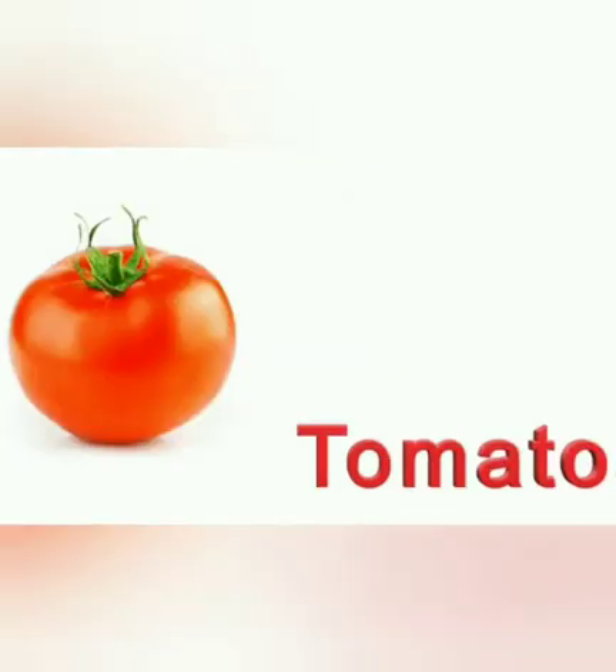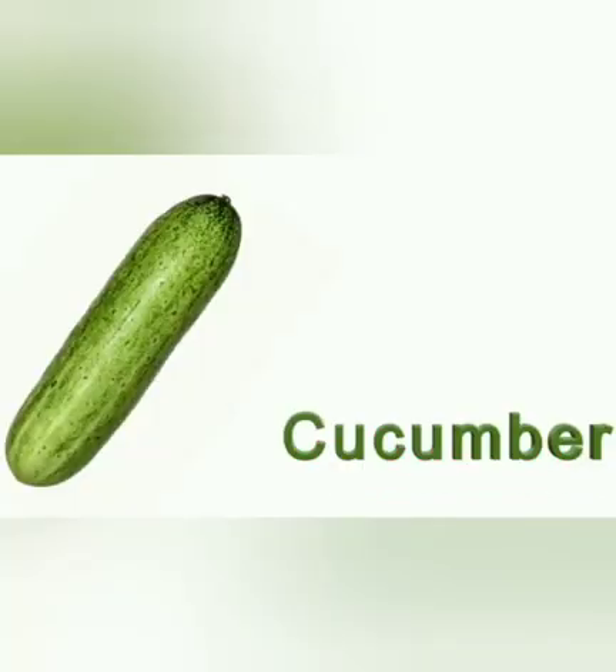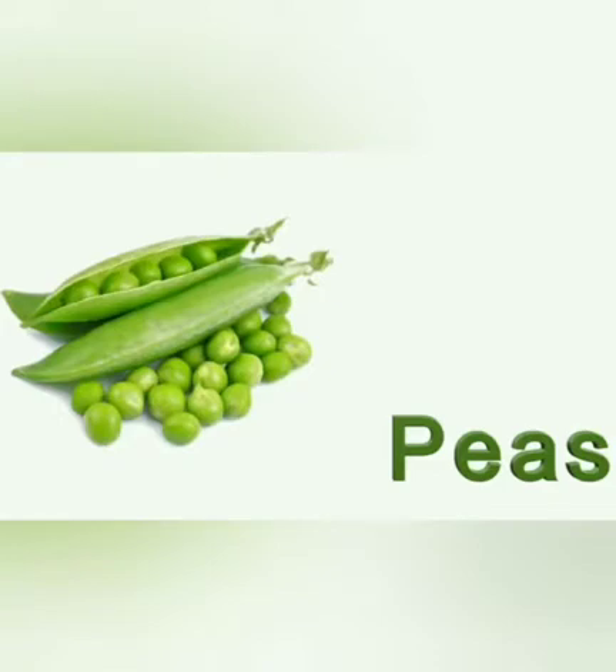Tomato. T for tomato. It is red in color. It can be used for making tomato soup. Cucumber. It can be used for making salads. It is green in color. Peas. These are peas.